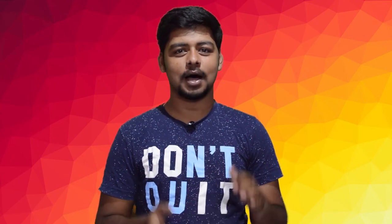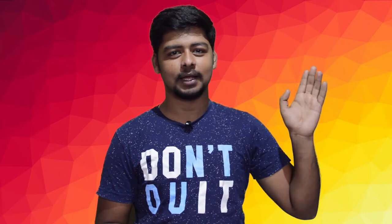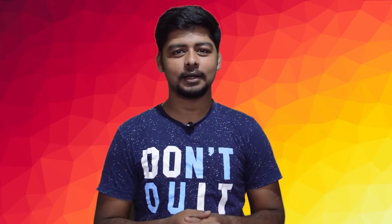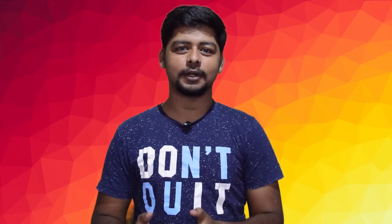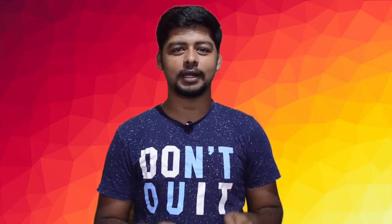Hi guys, I'm Gautam. In the past 6 months, my unboxing and review video will be posted on this channel. I'm going to show you how to use this one. So, how do you see this video in 2020?